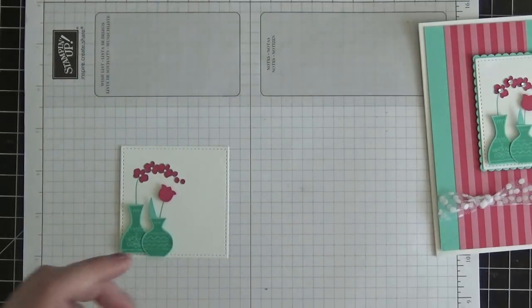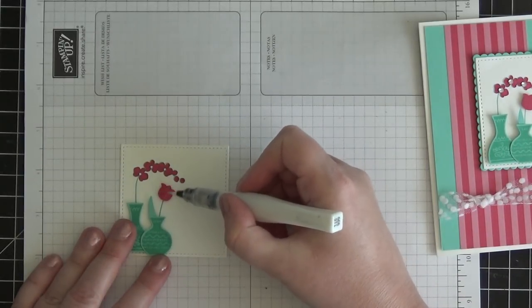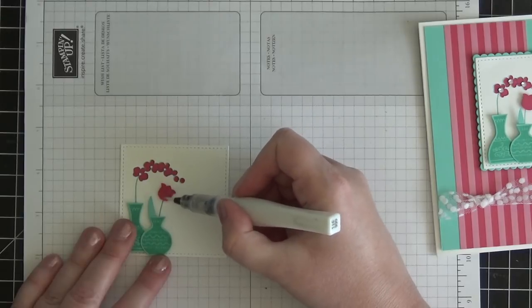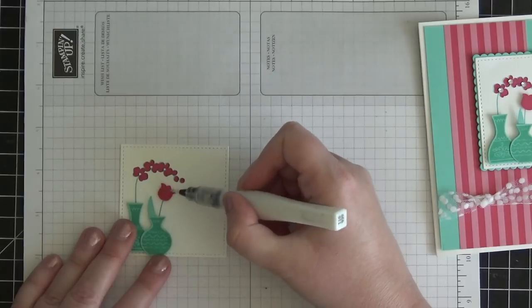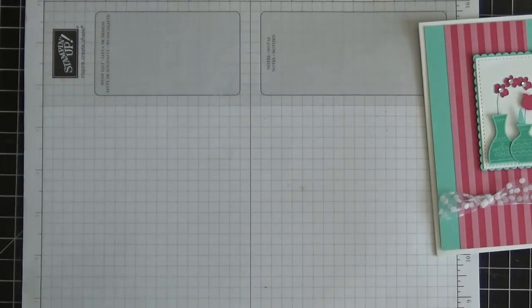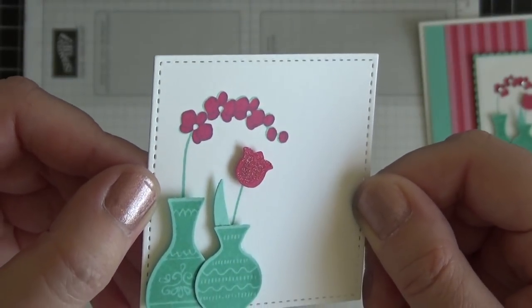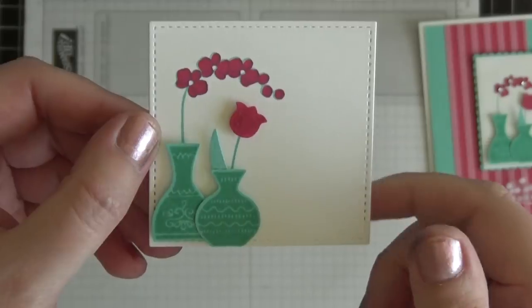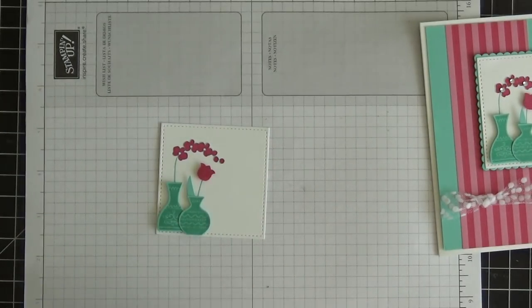For a little bit of extra fun, I'm going to grab my Wink of Stella pen. This probably won't show up on the video but it'll be in the pictures on my blog — I'll have a link to my blog in the description box with links to all products used. I just rubbed a little Wink of Stella over the top of the flower. It looks really pretty in person — it's a fun, super quick way to add that little bit of extra pizzazz to the card.